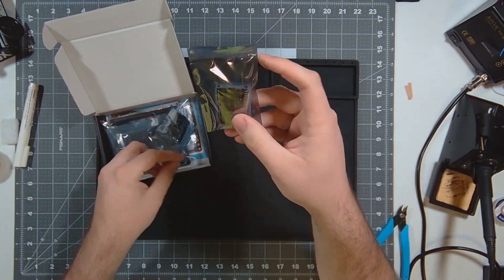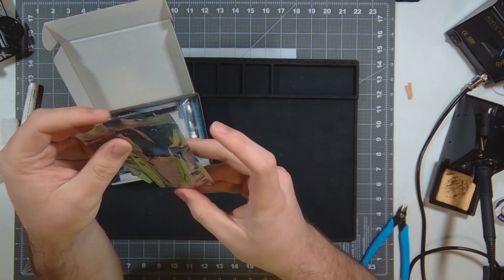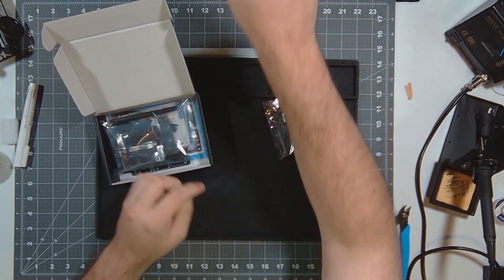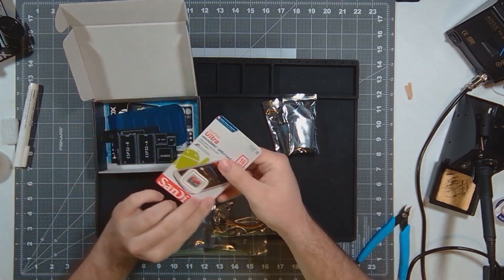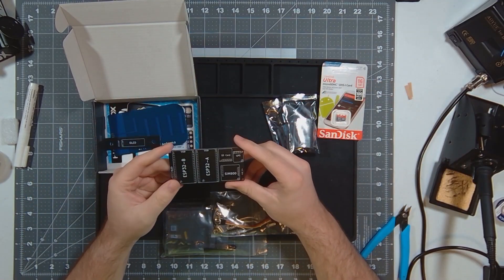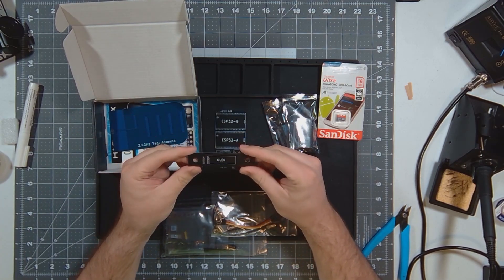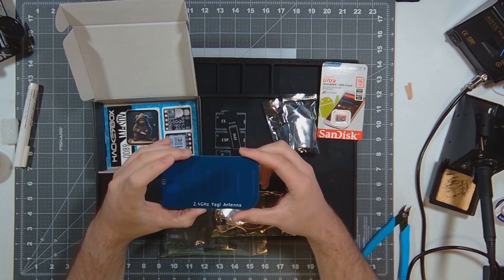So it looks like we got two ESP32 U-variants. I've actually got one here closer already unwrapped. It's got the antenna adapter, a couple of bags of goodies, a 16 gigabyte SanDisk Ultra, a custom PCB for this Y-Spy thing, the OLED board and antenna holes, and a Yagi antenna.